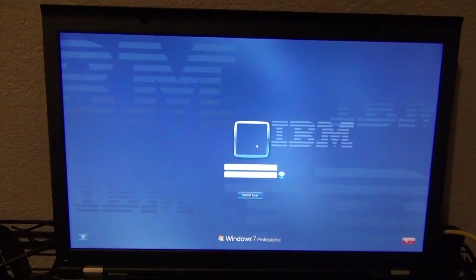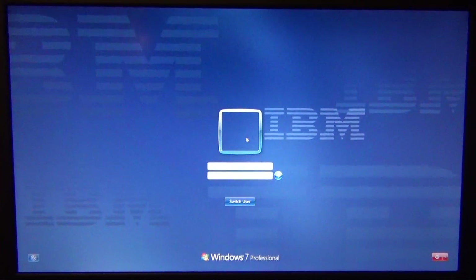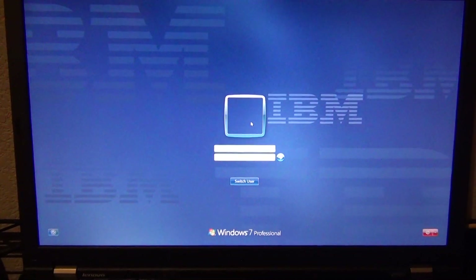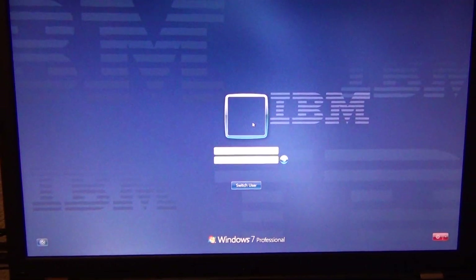Many thanks to the Apricorn cable and software — it really worked like a charm. It did exactly what I needed: migrated the drive and the operating system, and works like a charm. It's so much better than my experience when left to my own devices following internet instructions and freeware.